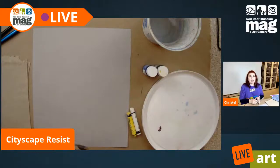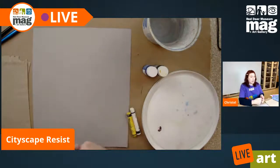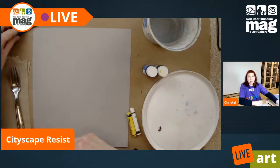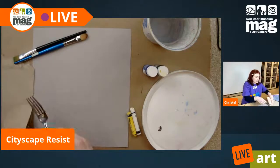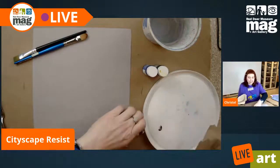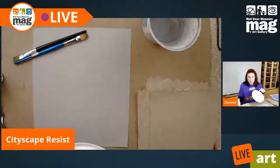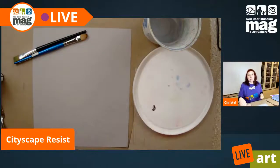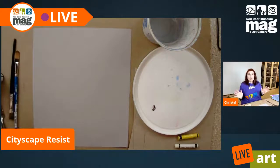I also grabbed a burnishing tool — I'm going to be using this fork. Then I have my paper towel and my brushes. Since I'm right-handed, I'm going to set everything on my right side, with the paper towel just underneath my palette so I can wipe my brushes if need be.